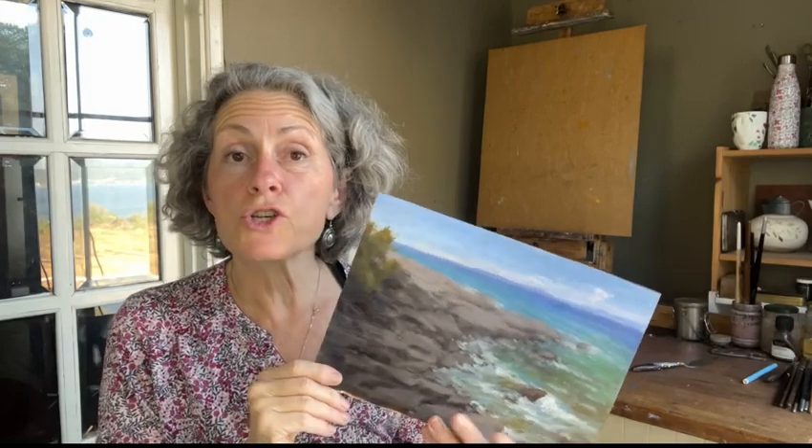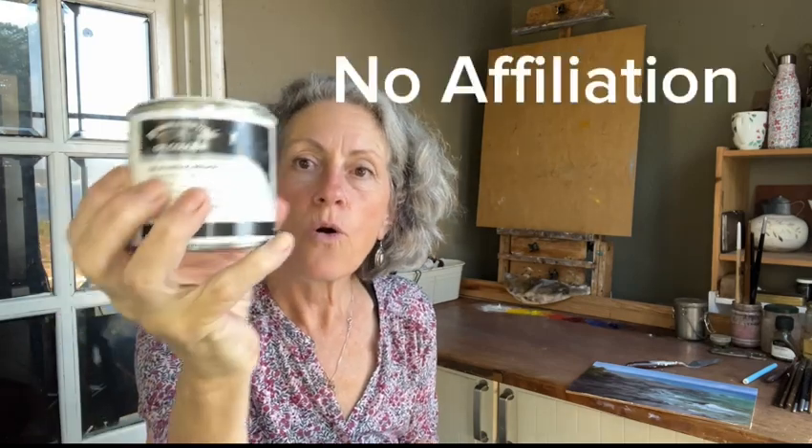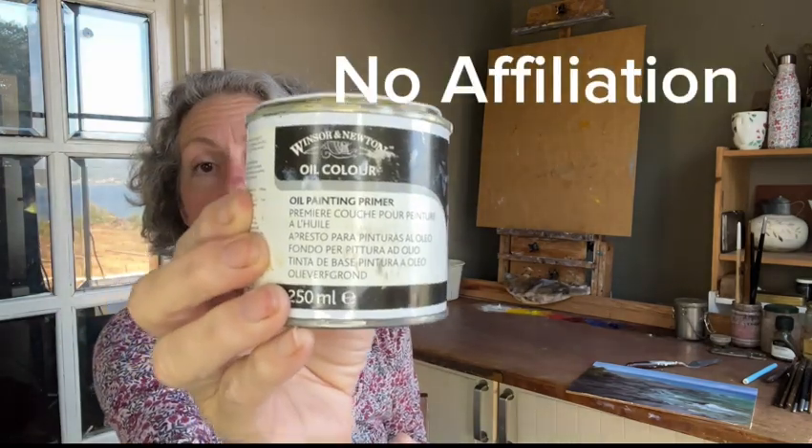In this video, I'm going to show you how you take a study, something that you really loved in your work on the study, and turn it into a large painting. So what you're going to need are a pair of scissors, your measuring tape, masking tape, and oil-based primer. Get the oil-based primer stuff, not the regular acrylic stuff.